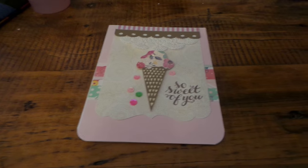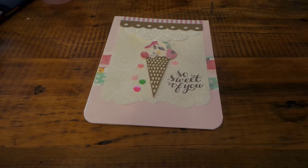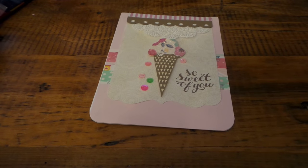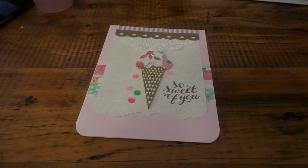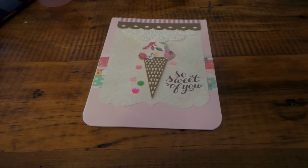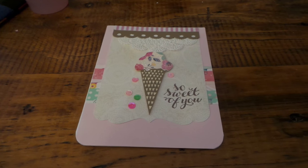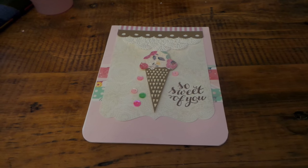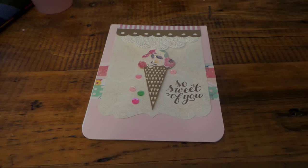Thanks for watching and come join us at yourpaperpantry.ning.com. We have up to 15 swaps going on and at least five every month, if not more. It's only a dollar a month and we have a lot of fun - you get to meet a lot of wonderful women. Thanks for watching, bye!